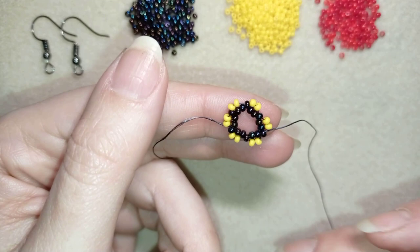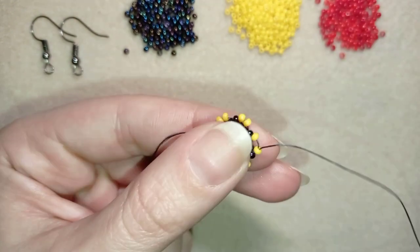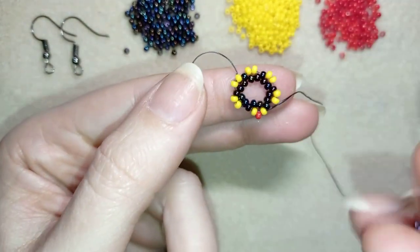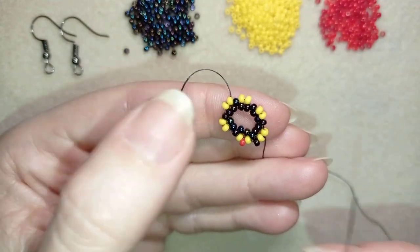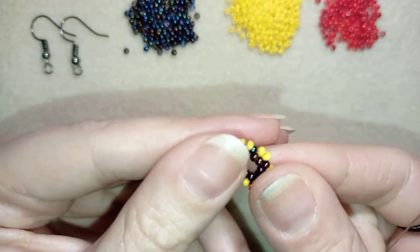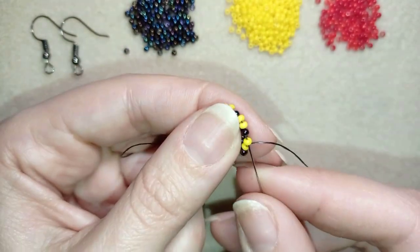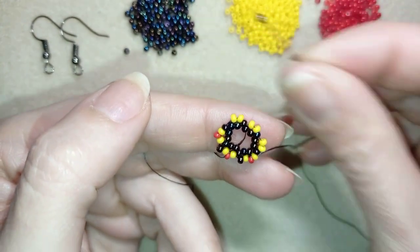Now I'm going to go through the following yellow and put one red bead here, then take one black dark bead and go through the yellow, then take one red and go through the following yellow. Then I go through the next yellow and repeat. I'm going to continue this until the end of this row.